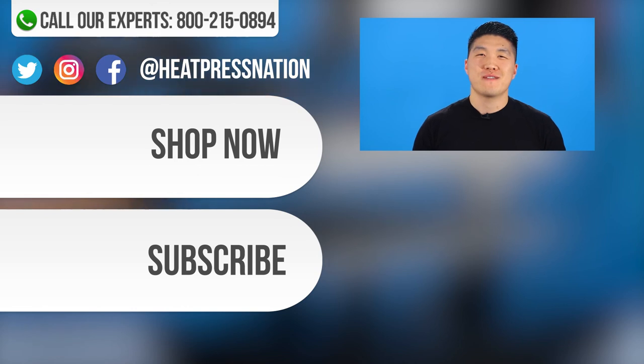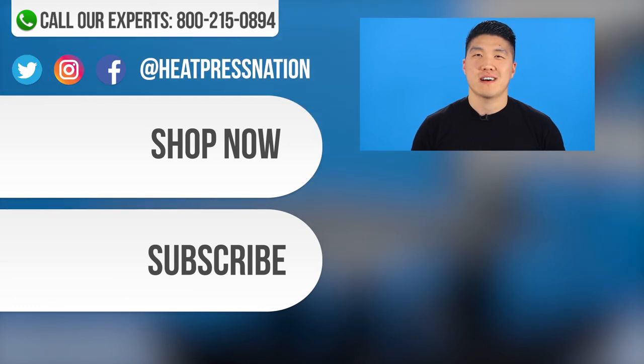If you have any further questions, feel free to give us a call at 1-800-215-0894, or just visit our website at heatpressnation.com.